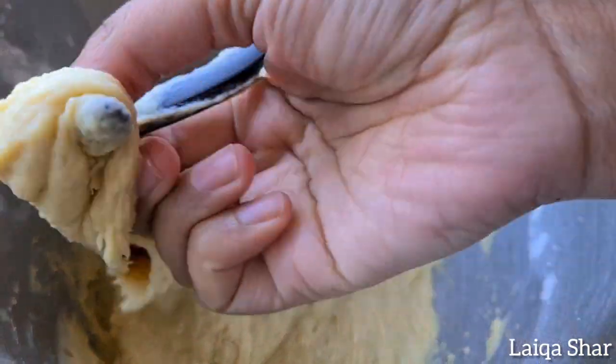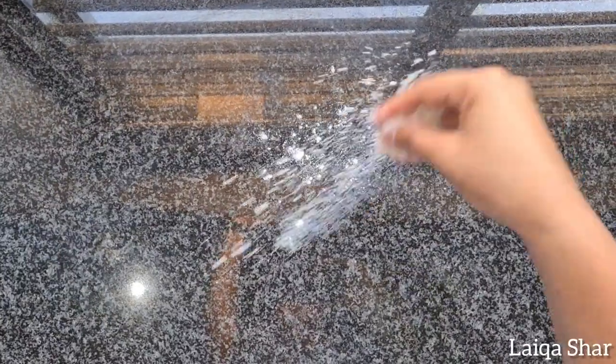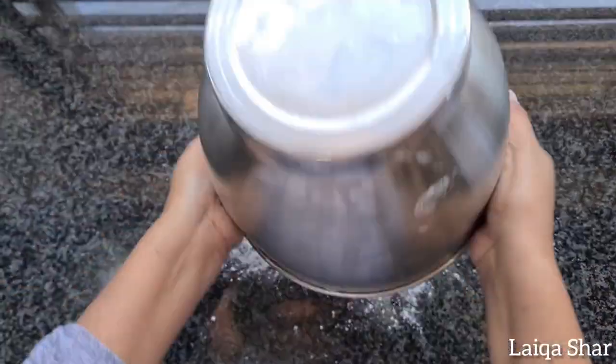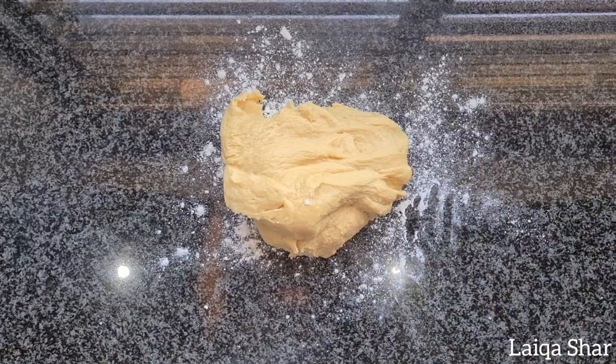Remove the dough from the hook of your mixer blade and then turn out all of the dough onto a floured surface. Shape the dough into a ball.